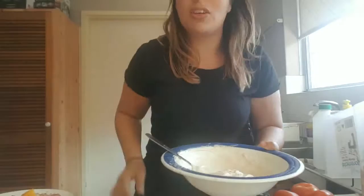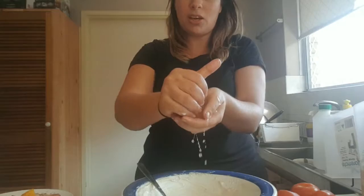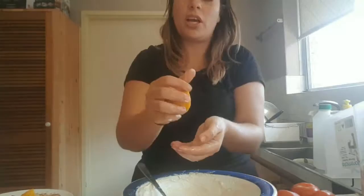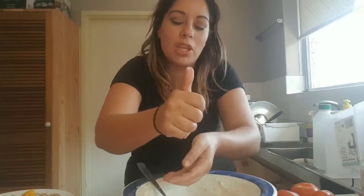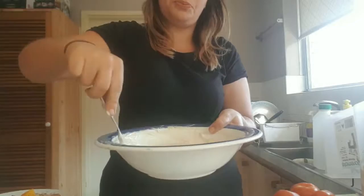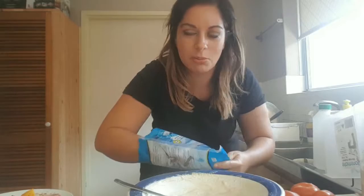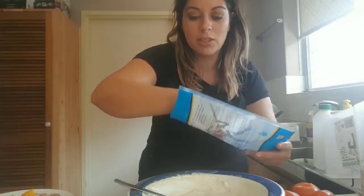Then you're going to add half a lemon — just half a lemon. Make sure to get out all the pips because people don't want to eat that. The thing with this dish, you have to taste it — see if it's salty enough or if it needs more lemon. If it needs more lemon, add more; if it needs more salt, add another pinch. I like it quite lemony. I'm putting one teaspoon of salt in there, but if you like it saltier, add more.